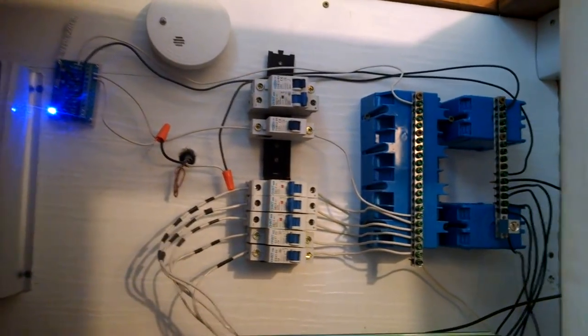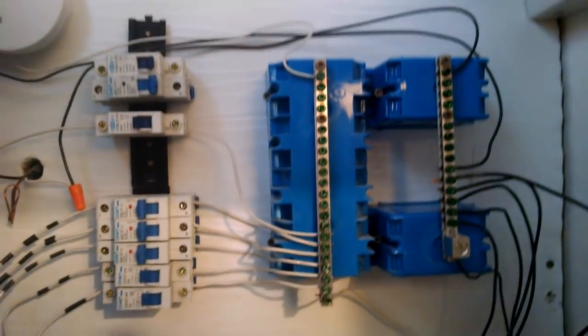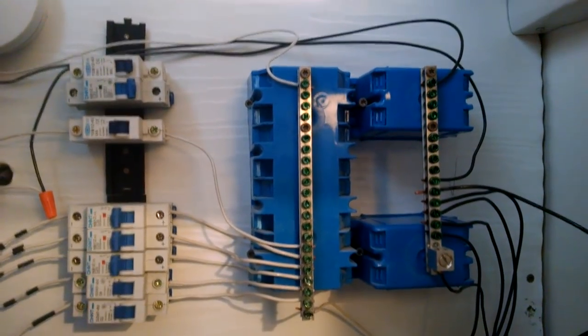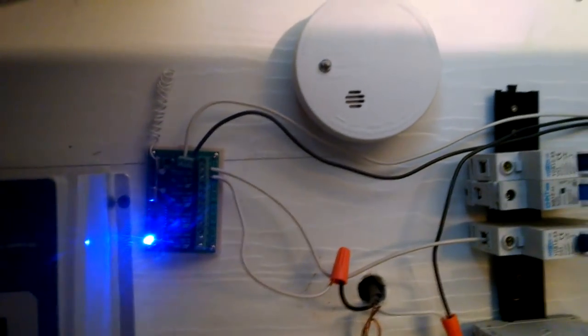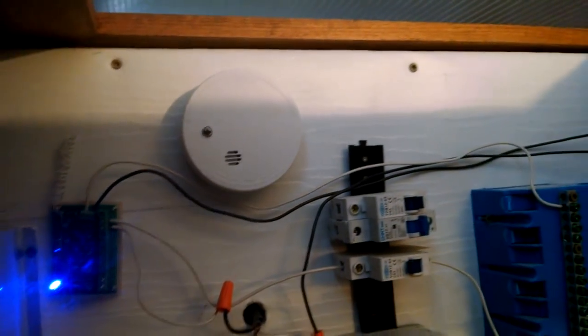We have both 12 and 24 volt loads. While the batteries are 24 volts, we're converting that down to 12 using a DC-to-DC converter. This is our bank of 12 volt loads — mainly lights and other outlets wired at 12 volts DC. We've got 12 volts on one side and 24 volts on the other.